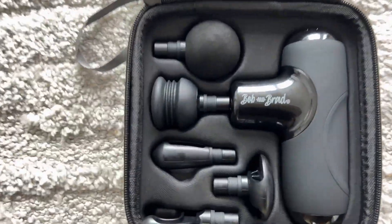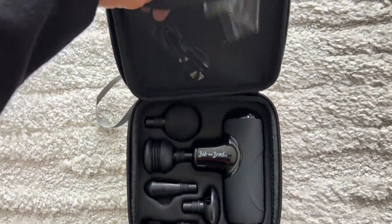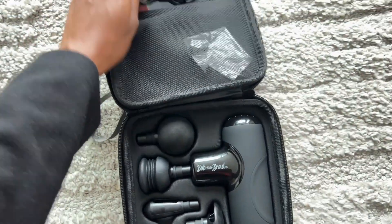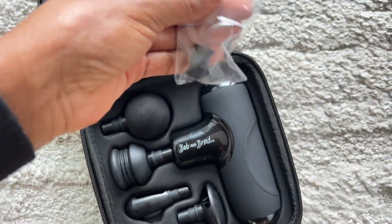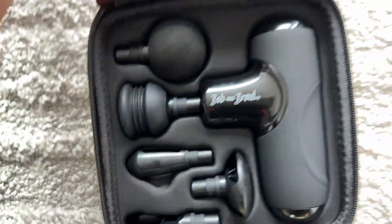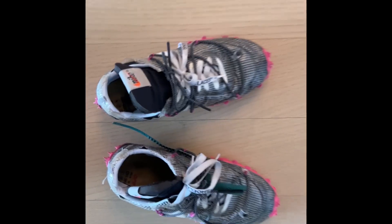I'm just going to throw this into my gym bag and bring it down to the gym with me to get my recovery on as I work out. It has a USB cable so you can plug this into a laptop or a phone charger to get it charged and use it on the go.